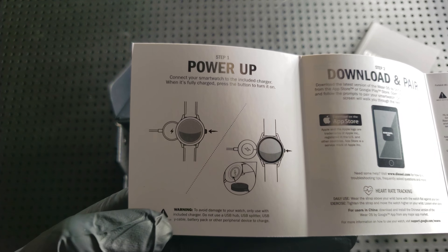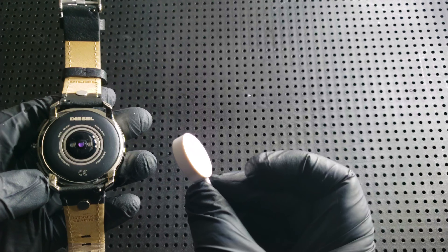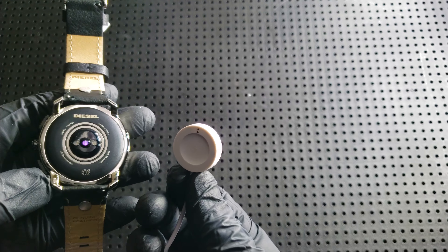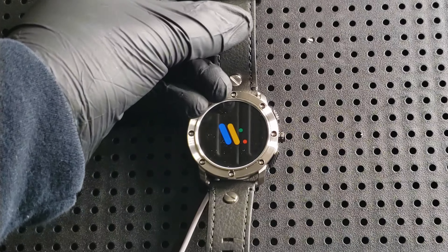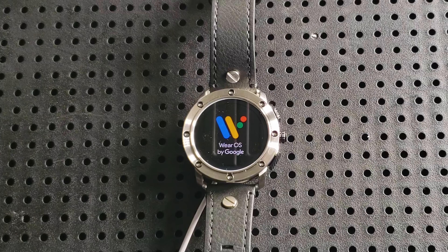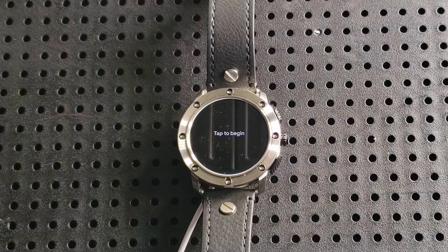And that's what we're going to be going through today — the whole setup process. As per the manual, we take the charger and make sure that the watch is fully charged before turning it on. The watch will then prompt you to select a language.